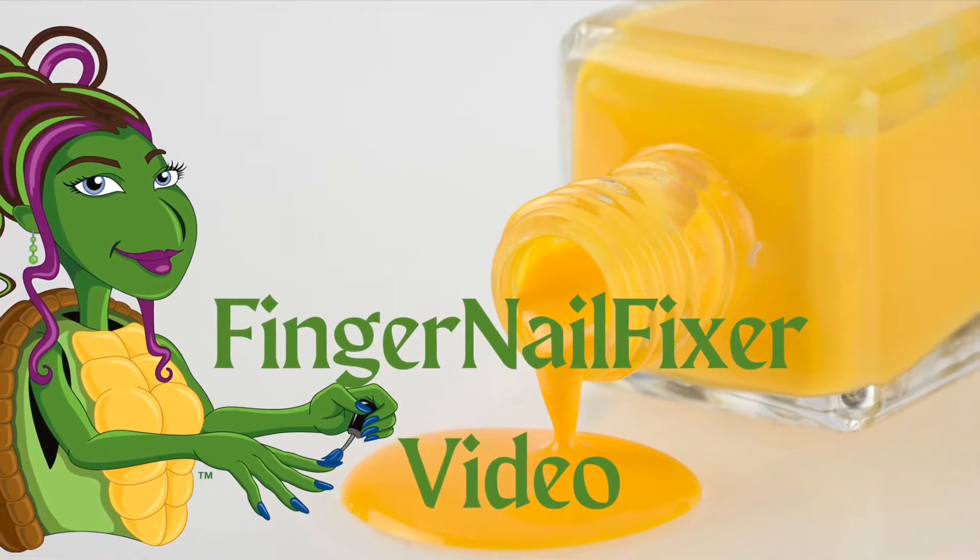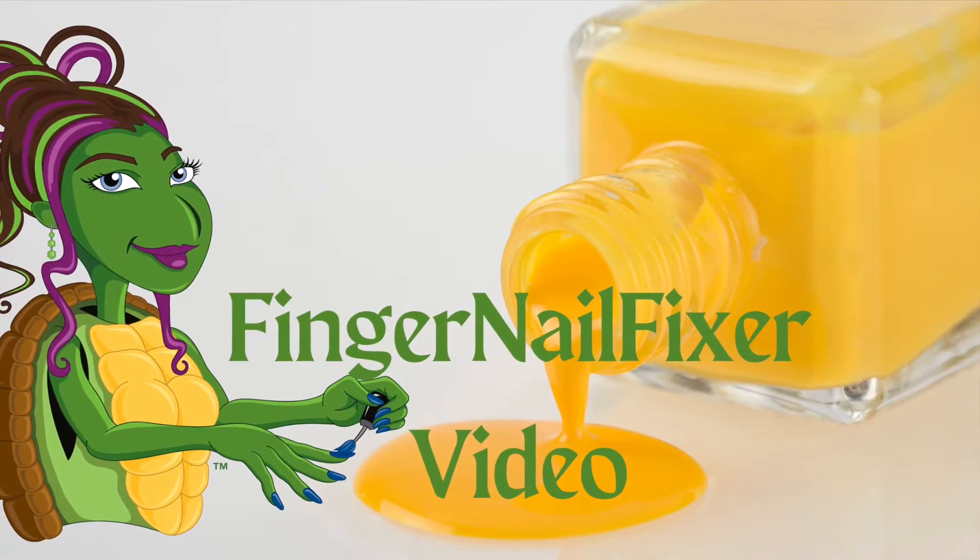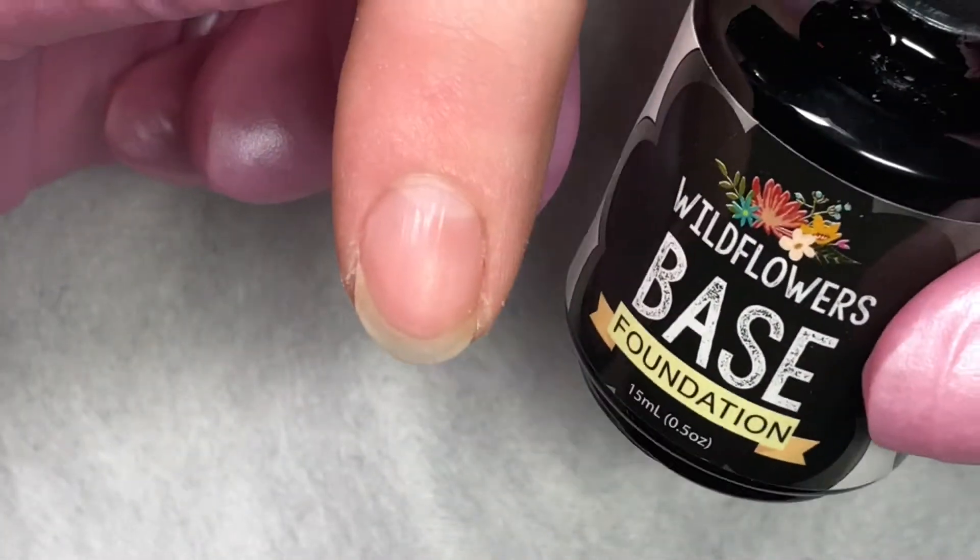Hi! Welcome to a Fingernail Fixer video. For this video I have a quick pro tip for you when you're using the Wildflowers gel color.